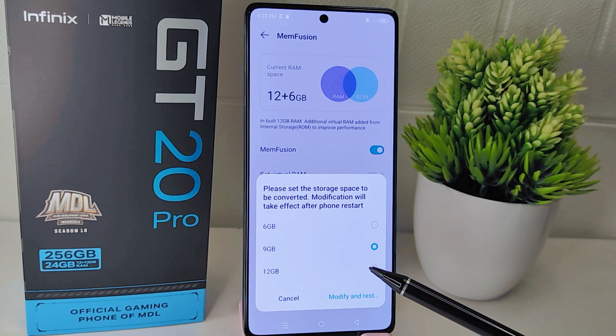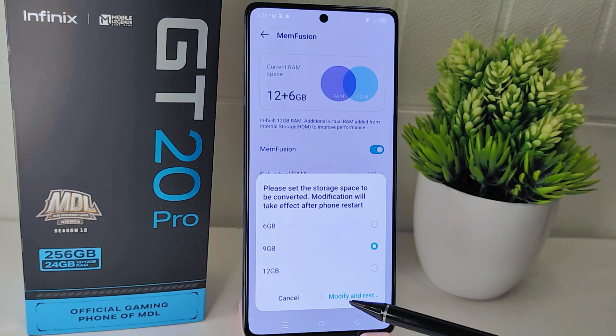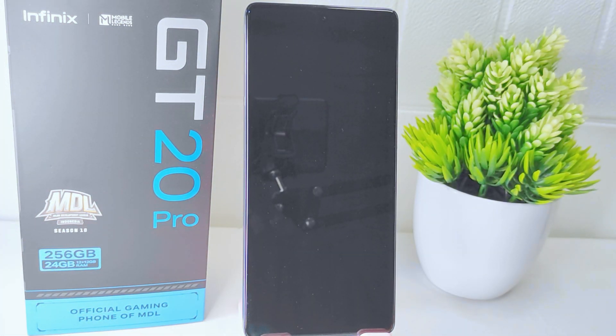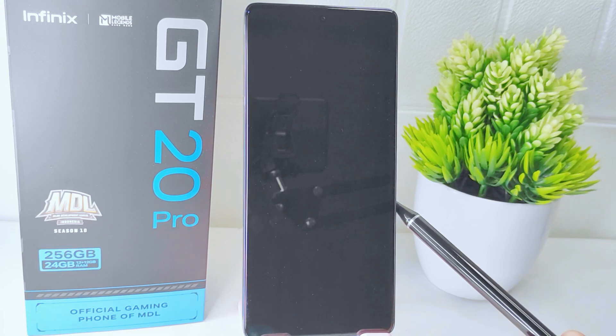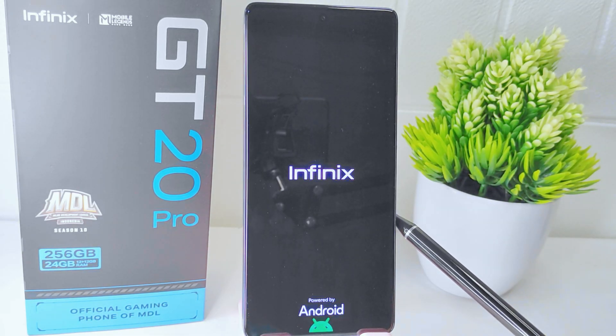After selecting the desired option, click 'Modify and Reset' to proceed with the process. By following these steps, you can increase the virtual RAM on your device to enhance its performance.